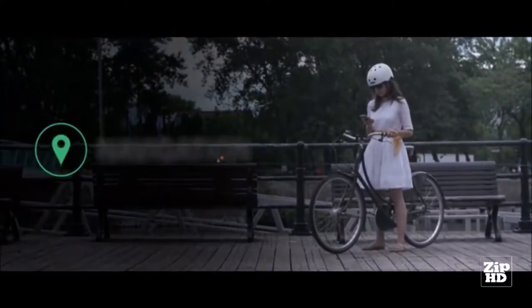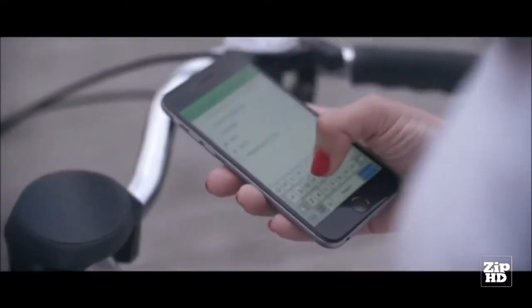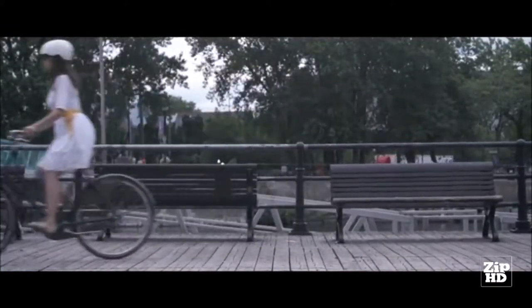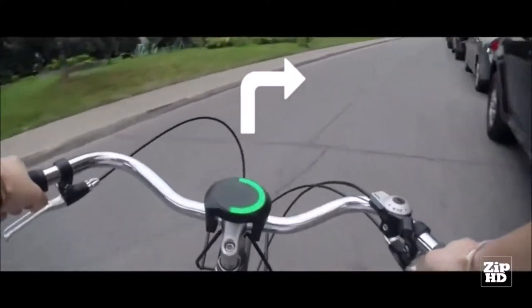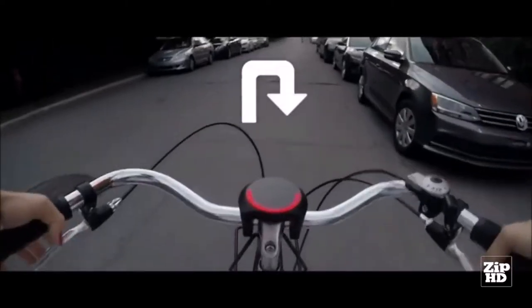This luminous halo allows us to communicate an impressive amount of information. Smart Halo finds the quickest, safest routes and bike paths for you to make your ride a stress-free experience. Just input the destination in our app, tuck your phone safely in your pocket, and let Smart Halo take care of the rest. Our unique circular interface allows us to show every type of turn the city can offer. Our light patterns warn you in advance of an incoming turn, so you get plenty of time to plan your next move.